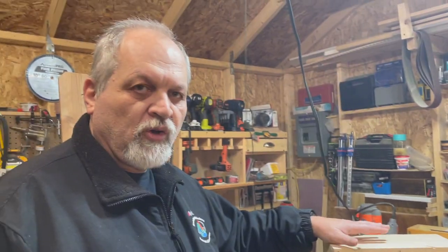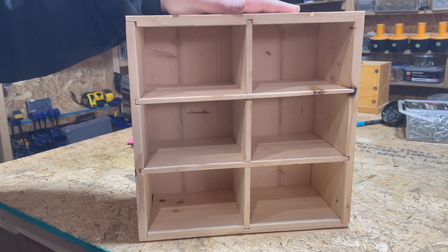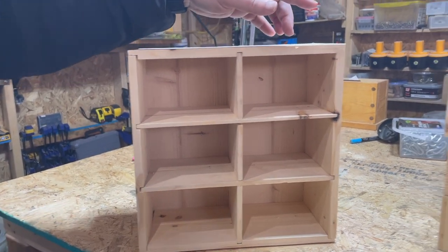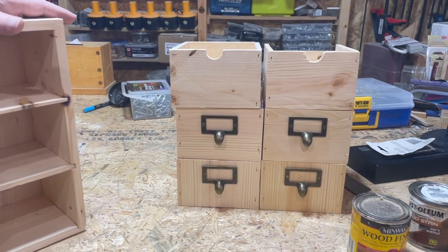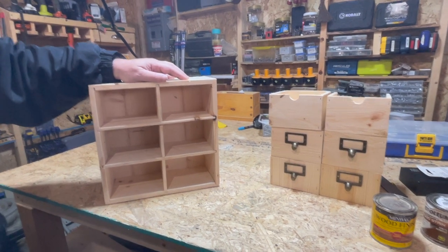Got a couple of heaters going in here. So last week we made this nice display case and this week we made this set of drawers to go in it. Stick around, we're going to show you everything we did and how to do it.